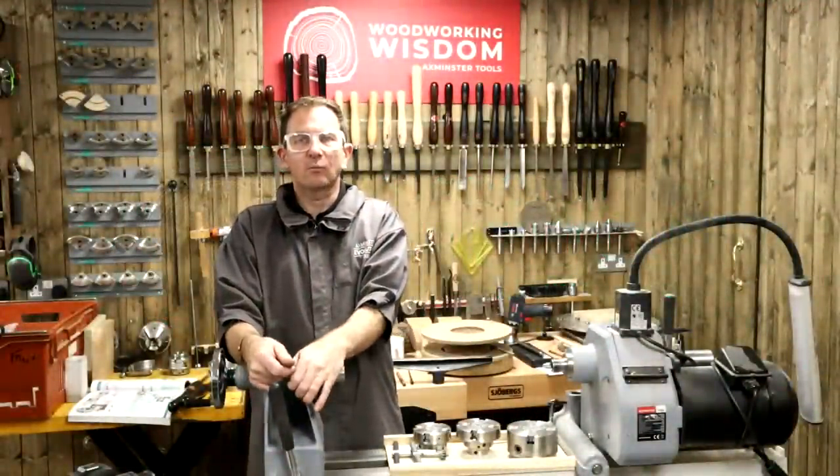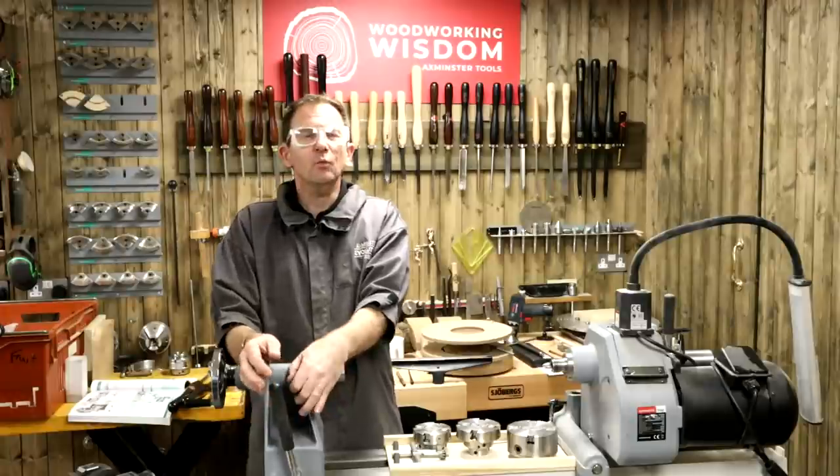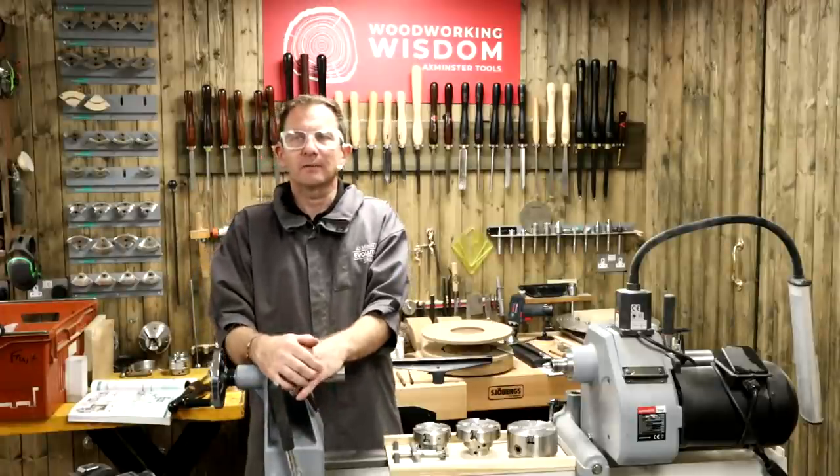Good afternoon, everybody, and welcome to another Woodworking Wisdom. I'm Jason. We're going to continue a little bit from where we left off yesterday.